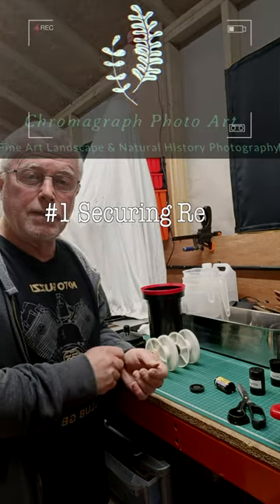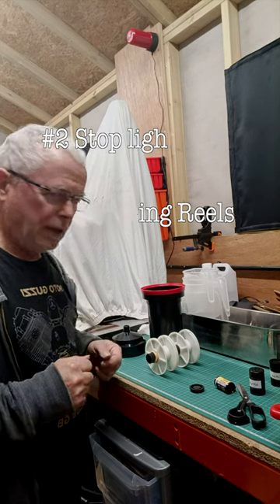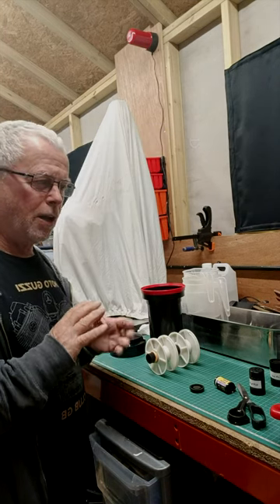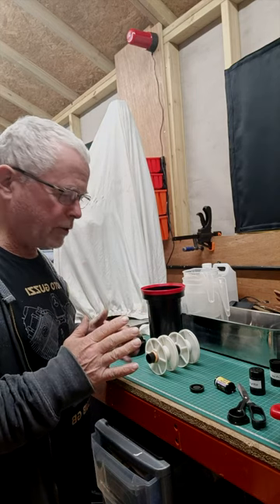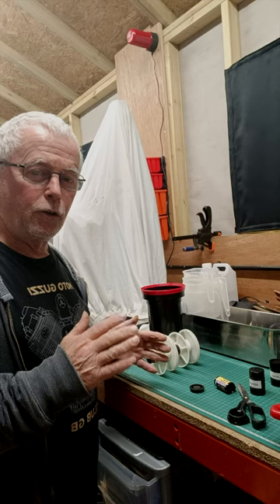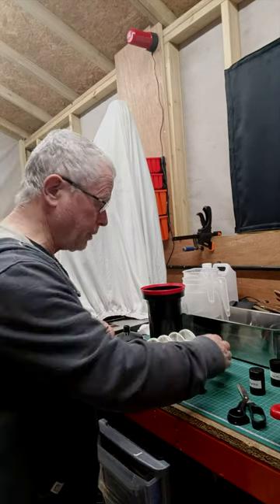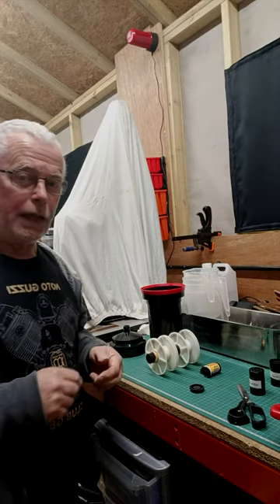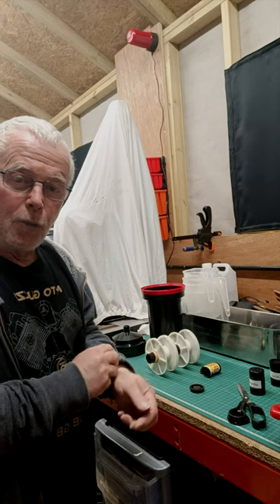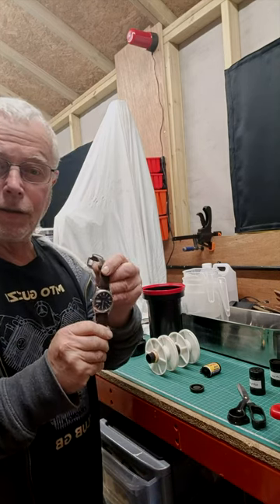Hello and welcome to Andy's darkroom tips number one and number two. First off: if you're ever about to do anything which requires complete light tightness, check on your person to see if there's anything that could possibly cause light to get onto your precious film — which I'm just about to load into these reels here. One of those things you might have forgotten about, if like me you wear a luminous watch.